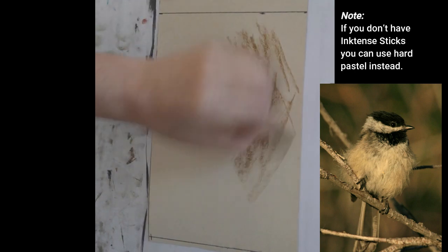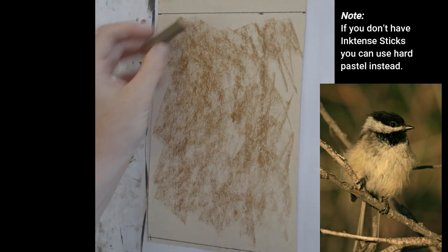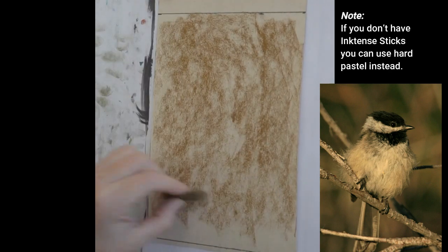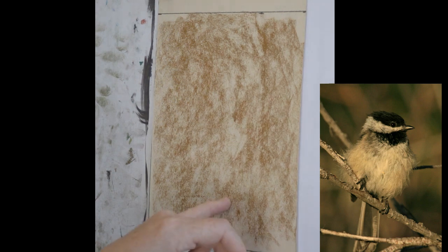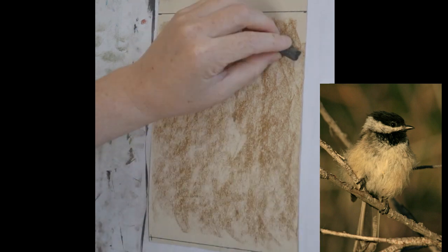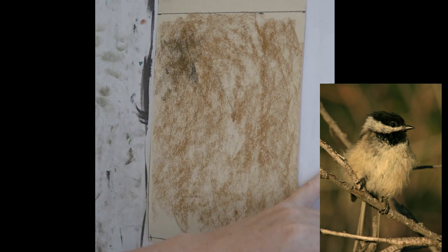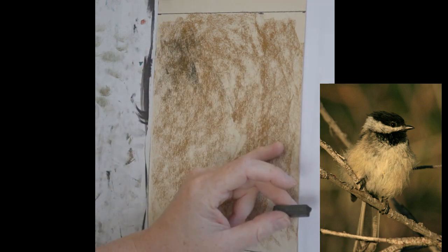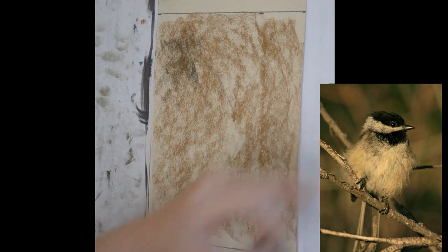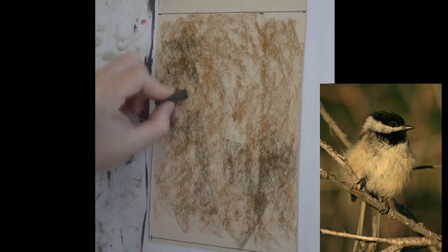Oftentimes when I'm working on a very neutral subject I'll do a very bright background, but I've decided for this piece that I'm going to keep the whole thing rather subdued and use a neutral green background for this bird. I'm actually going to use an ink tense stick and wash it in with alcohol. I like to just go over my entire surface — I'm using U-Art 500 grit paper. I think I'm actually going to use two different colors to get a little bit of variation, something a little bit darker because the bird is quite light and I really want him to stick out.